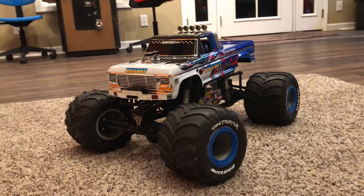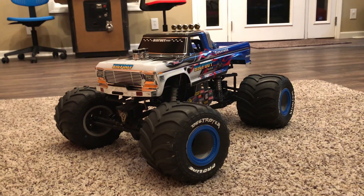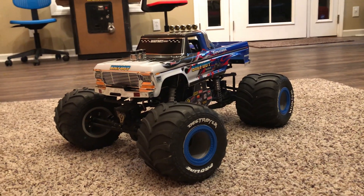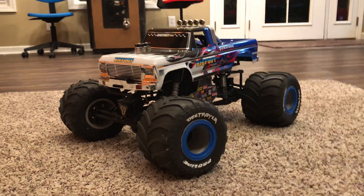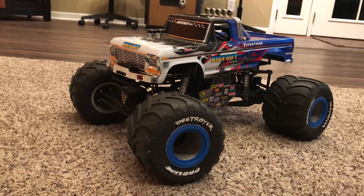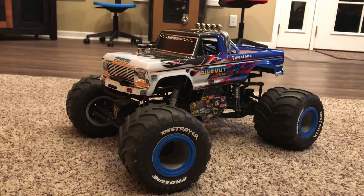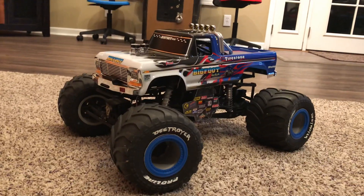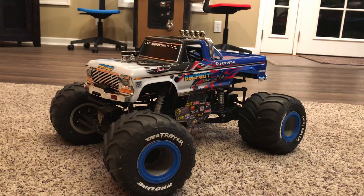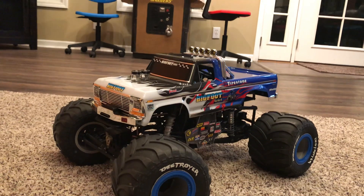Greetings YouTubers! Posted this video today — wanted to take a few minutes of your viewing time to post up our details on this father and son project. My son Alex and I took a stock SMT-10 Grave Digger made by Axial and converted it into what you see in front of you now, which is essentially our interpretation of a Bigfoot tribute truck. I'm really pleased with the results and just want to share how we got to where we did.